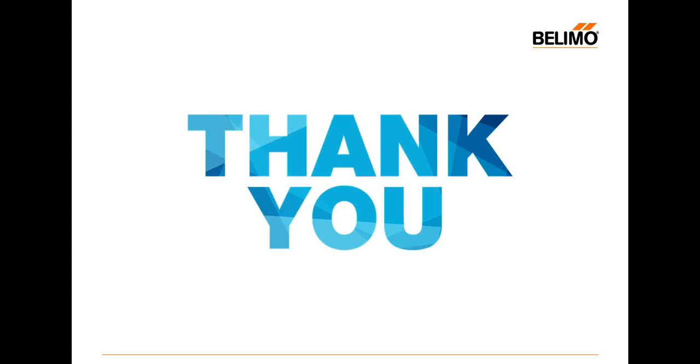Thank you so much, Rodrigo, for that excellent presentation. I want to thank you all for participating in our webinar today. If you have any follow-up questions, contact us and we'll assist you accordingly. Our next webinar is on March 7th at 1 p.m., covering our new PMB and PKB actuators. Thank you so much, and everyone have a wonderful day.